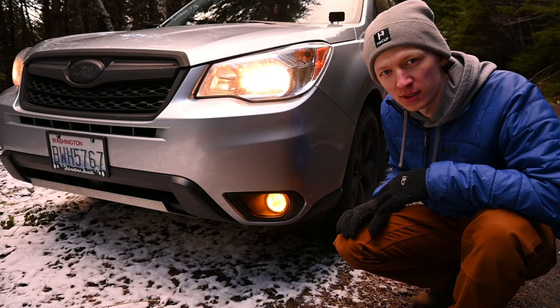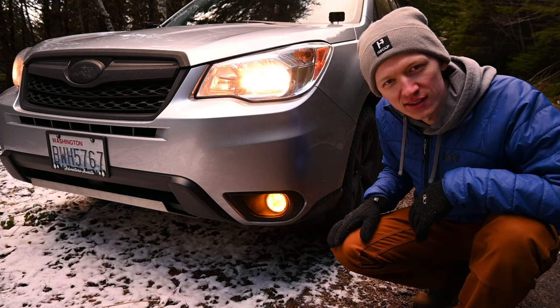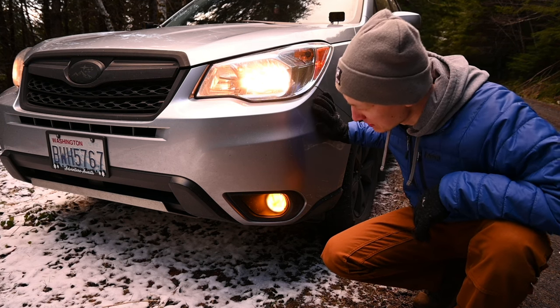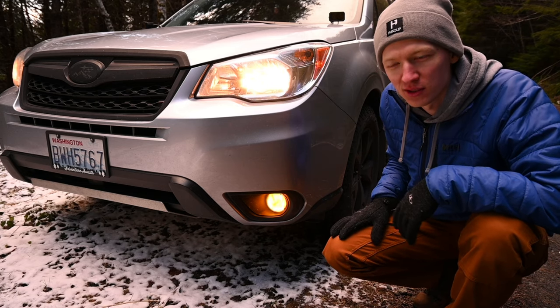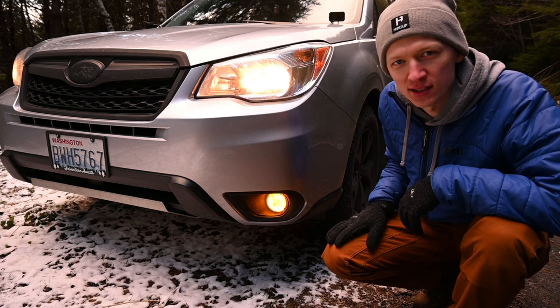I also have yellow film fog light covers. They're okay — there are some bubbles since I didn't do the best job installing them, but they give a cool off-road look. It's a pretty cheap little mod, just a peel-and-stick fog light cover.